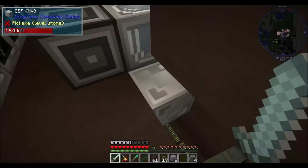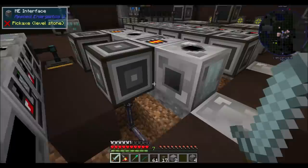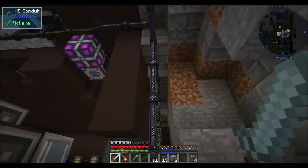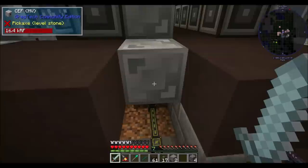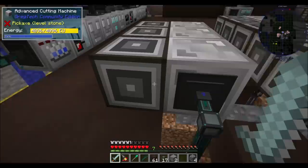Basically, depending on how the mod that adds the CEF works, I may or may not need to put batteries in there. We might wind up putting some in there. And they each feed their line of machines. Down here, we've basically got our ME conduit and our energy conduits, and our energy conduits are feeding the CEFs, and each of the ME conduits are feeding the interfaces.